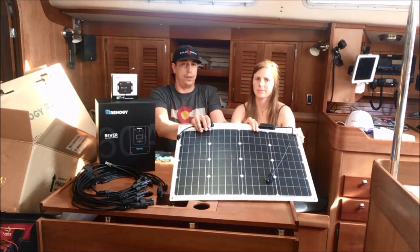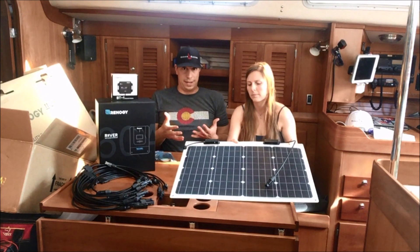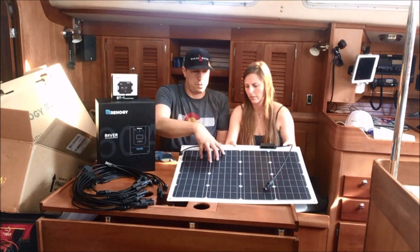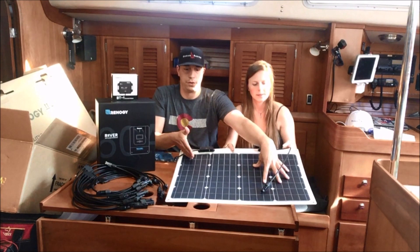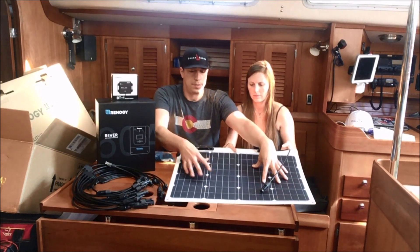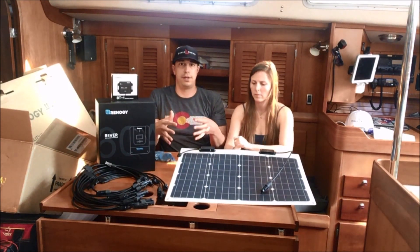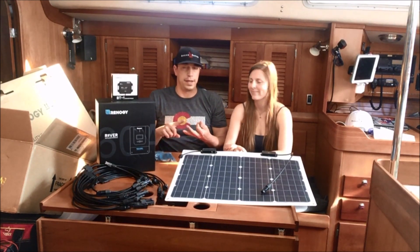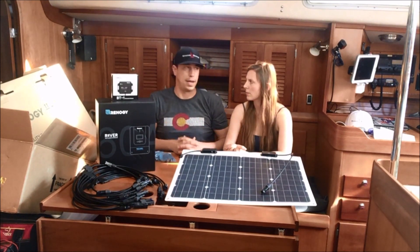We also have a lot of shading back there, and these panels — the diodes actually cut them in half. So if this half is shaded, this half will still continue to work. Basically if you have a shadow coming across right here, this side will still give you full charging while the shaded side will give you very little or only partial charging. This essentially divides our panels in the back up into about ten different individual areas which can be shaded independently. Back there we've got a wind generator, a radar, the boom, sails, the mast, and the backstay — so there are lots of things that can create shade depending on the time of day.